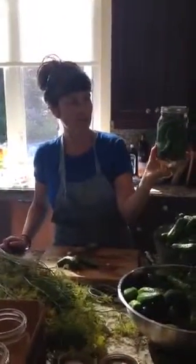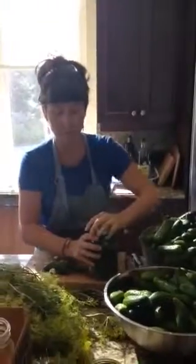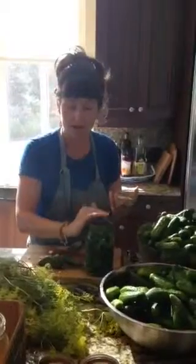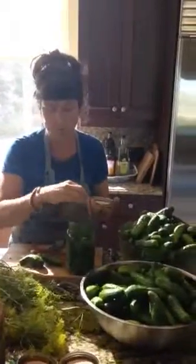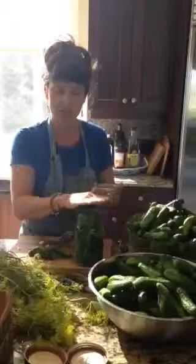But this is essentially what it looks like. Another thing I'm going to do — I'm going to open this up, go to my garden, and get some kale, collards, or even cabbage leaves and put them on top to make sure my pickles stay underneath the water. You want to make sure the pickles stay submerged — you could even use a rock — but you want to make sure they stay under.